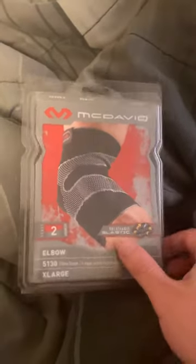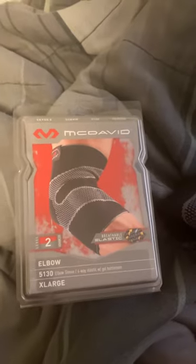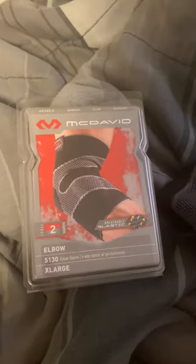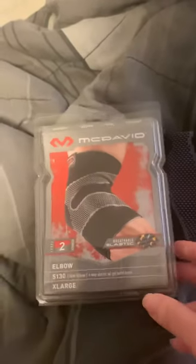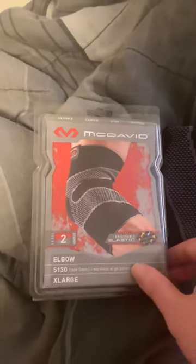I want to do a quick review of this McDavid elbow sleeve. I've been having elbow pains on and off since high school. I picked this up — I've had this brand in the past, actually had the Level 1 last year, so I decided to get a higher quality one, the Level 2, because my elbow pains started bothering me again.